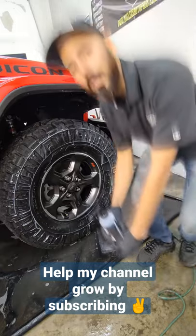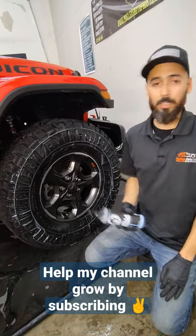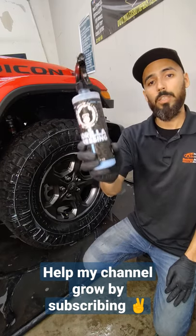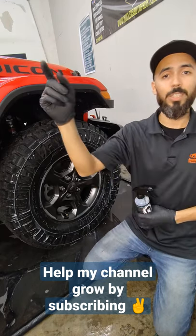I want to hear if you guys have a better way to do it, so put that in the comments for me. If you guys haven't checked out this company yet, give them a check on their website — it's GorillaCarCare.com. Gorilla Dressing, awesome stuff. Thanks for watching. Go Detailer Go!